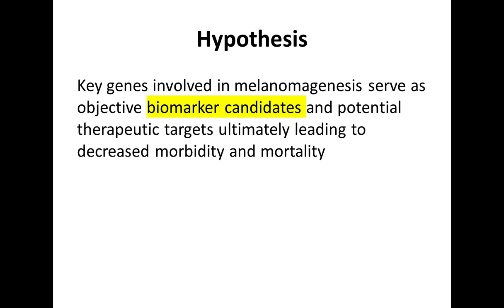The hypothesis for this study is that key genes involved in melanomagenesis serve as objective biomarker candidates and potential therapeutic targets that would ultimately lead to decreased morbidity and mortality from melanoma.